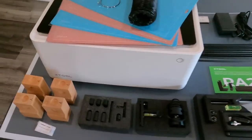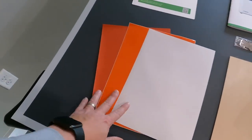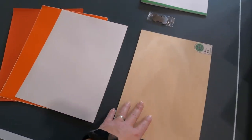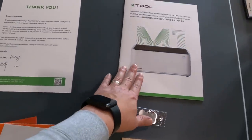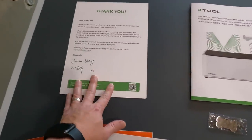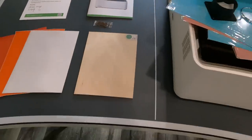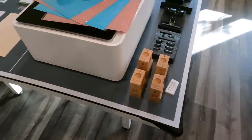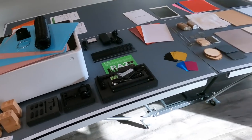Over here on this side is the standard package - just basic materials, some basswood, dog tag, owner's manual, and a thank you note from the CEO which is very much appreciated. Alright, I'm very excited to start using this thing - the next thing I'm going to do is connect it up and start trying it out.